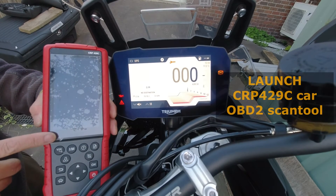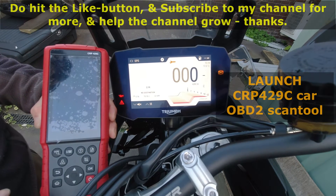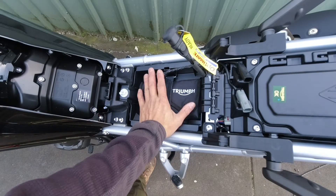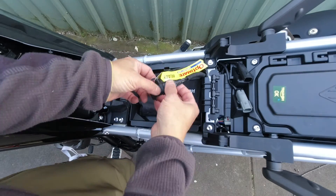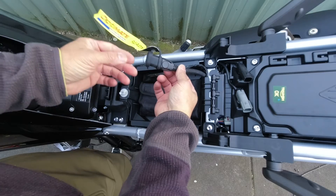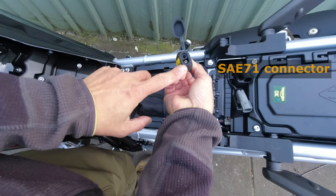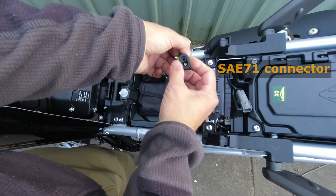So I'm going to connect my OBD2 scanner, the CRP429C, which is for cars, and see if we can at least pick up what the DTC error code is. Once you remove the rider seat, you'll see this — that's the tool kit sitting on a plastic tray, and this cable here says OptiMate ready, which is for the OptiMate charger. If you open the rubber cover, you can see inside — I believe this is what's called an SAE-71 connector, which is used to connect to an external battery charger.